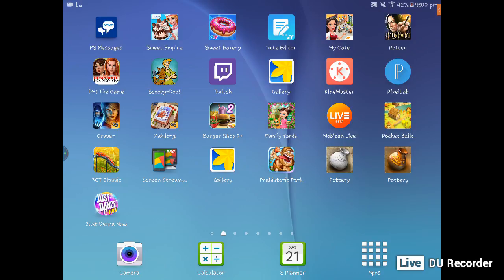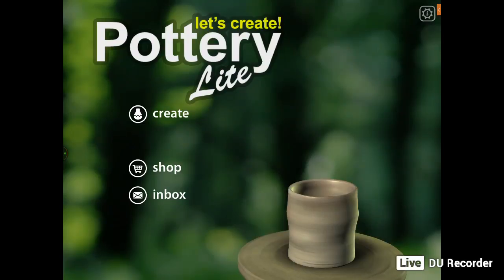It's found on Google Play and there are two versions of it. You can get the free version, but if you want to unlock more patterns and colours, you would have to buy the other one, which is only £6.99. So I'm going to show you this one here — it's called Let's Create Pottery Lite.